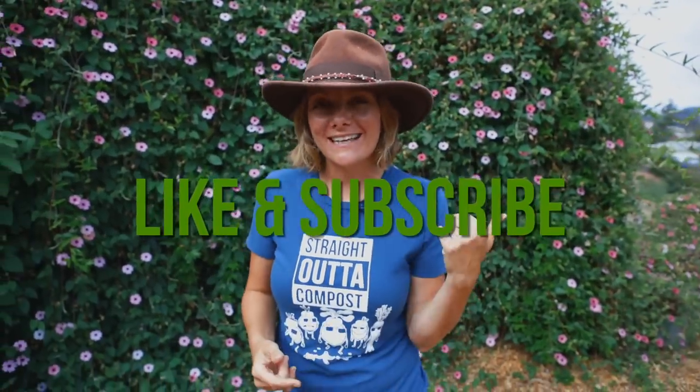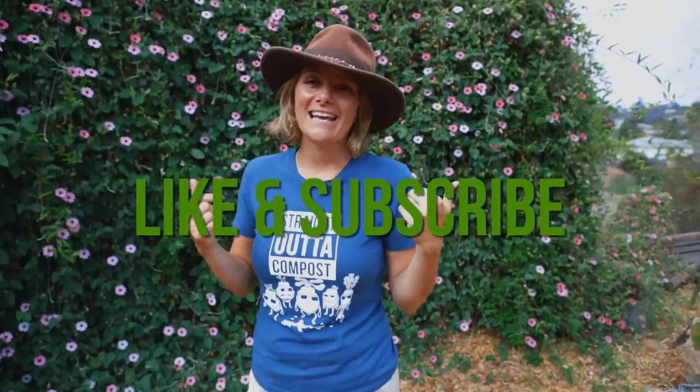Hey guys, it's Brujette with San Diego Seed Company and today we're going to talk about what to plant in August. Before I get into that, make sure you hit the like and subscribe button so you're notified anytime we put out a video.